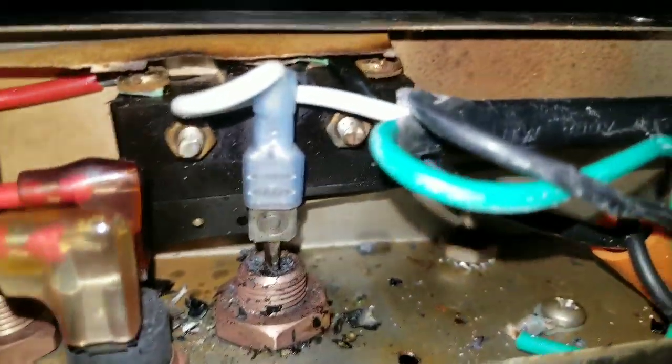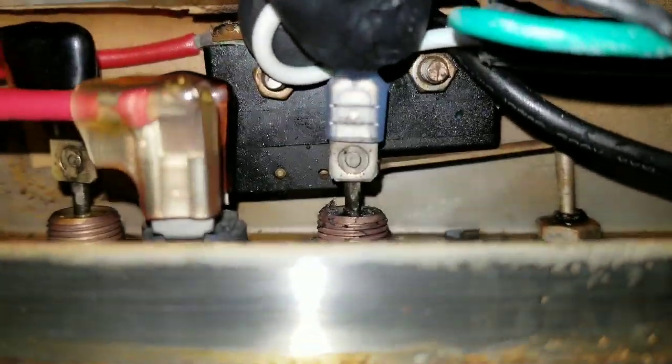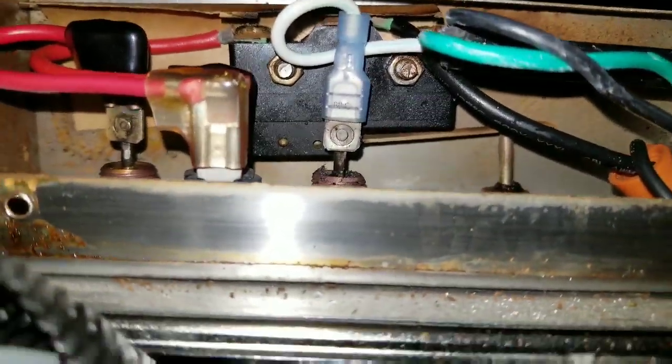Okay, there you go. Went ahead and connected the spade connector. By the way, that's as far as it goes down — you can see how tight that is. There's a lip on each side; it doesn't go down anymore. Just to let you guys know in case you're wondering why it's not all the way down — it's not meant to go all the way down.